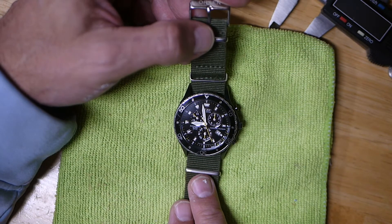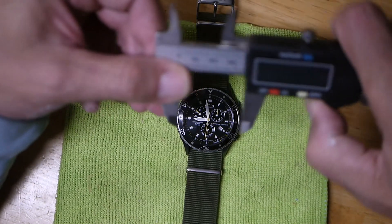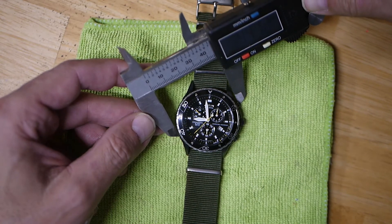I'm going to do another video on this when it comes to setting time, because I again had some trial and error on that. But I think I've got it all done now and it looks like it's working good. Let's get a couple measurements on this, and then we'll throw in some macro shots and some shots on the wrist.